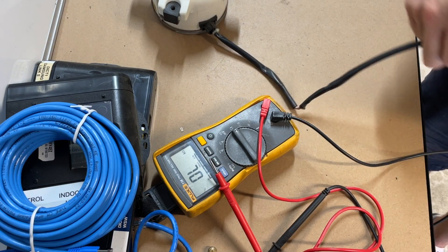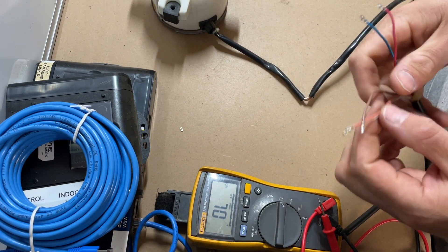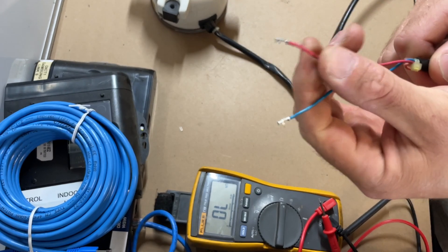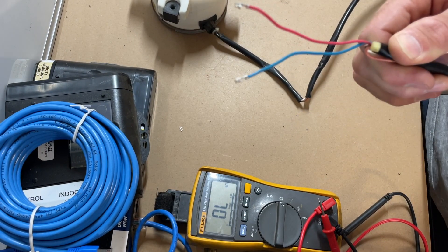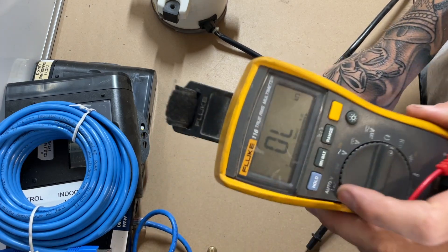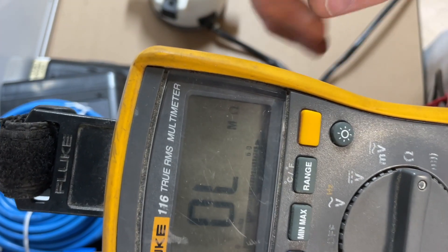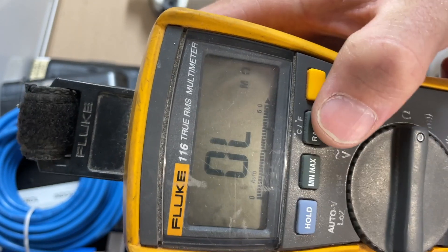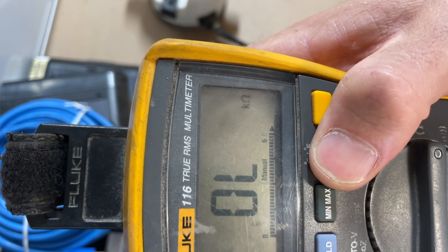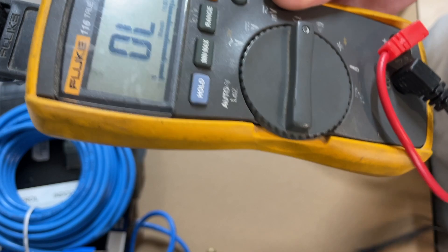I want to show you this because it took me a while to learn, so hopefully it helps someone. For example, if you want to test red and blue, it says you need 100 kilo ohms or more. On the multimeter, if you just put it onto ohms, it will only go up to 6 on auto. So you need to change it — go over to kilo ohms, press range to go to 60, press it again to go to 600, because you need it to be able to go over 100.